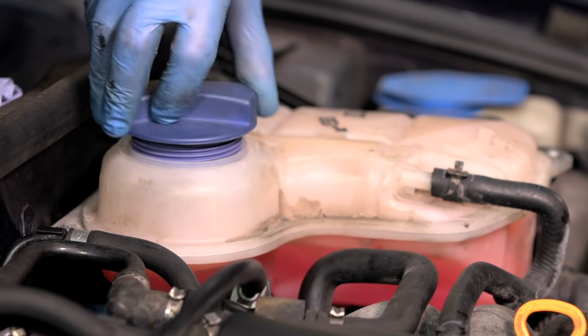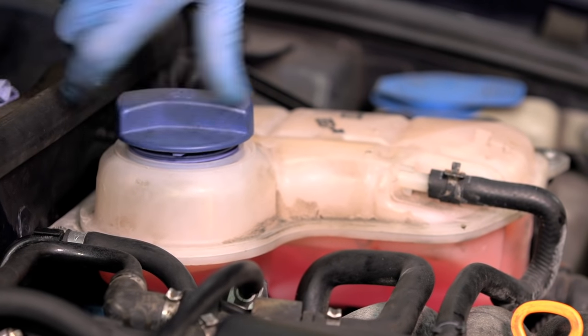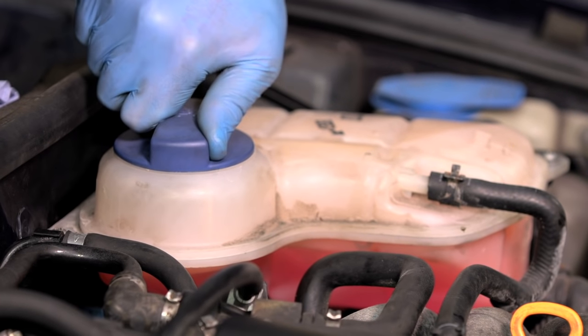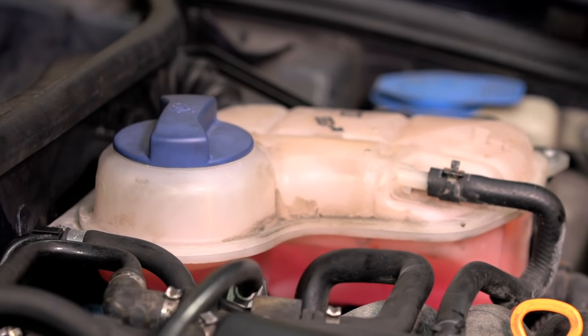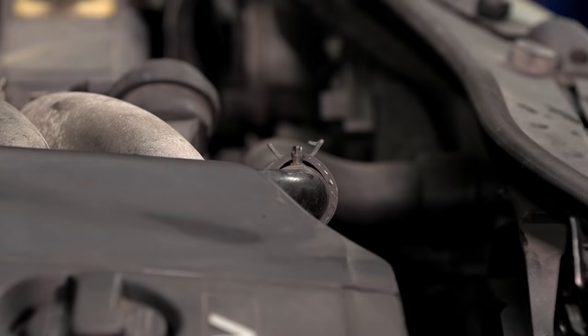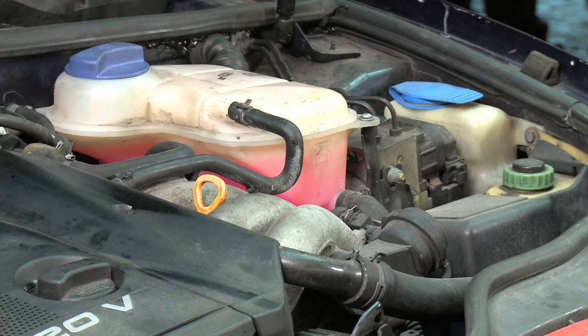Replace the radiator cap and leave the engine running. Turn the heater blower inside the vehicle on. There should be warm air — this is an indication that there is no air in the cooling system. The vehicle needs to remain running until the thermostat opens and, if the vehicle has an electric cooling fan, it has to cut in and out. This ensures the cooling system has no air locks. If your vehicle is not fitted with an electric fan, consult your owner's manual to determine how long a cooling cycle should take.